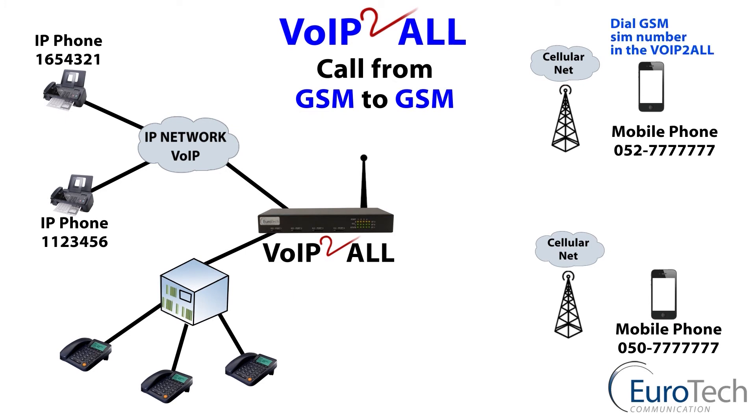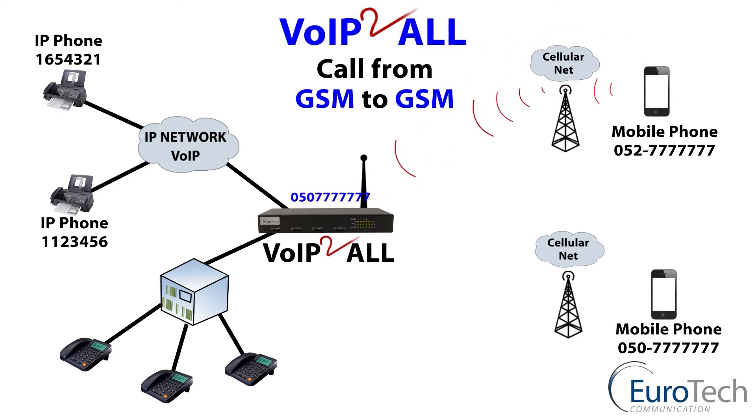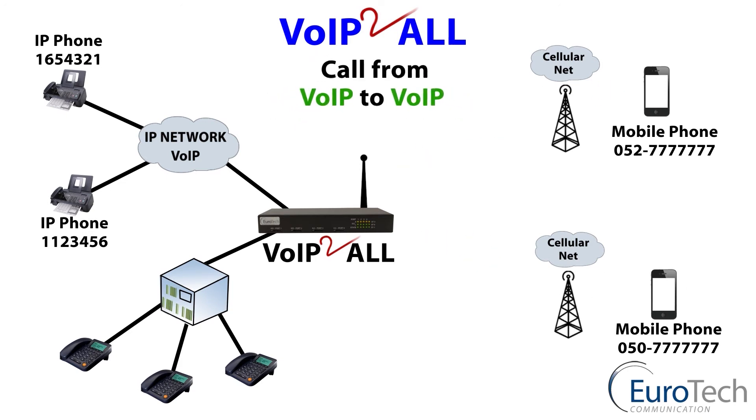GSM to GSM. People always ask why — I can do this with my own mobile phone. Yes, but by routing the calls via the gateway, you can save cost by using a low-cost SIM card or free minutes. And a call from VoIP to VoIP, free of charge, through the gateway — check of the prefix, finding the destination, and through to the VoIP phone.